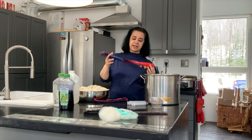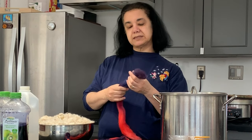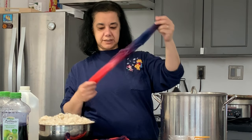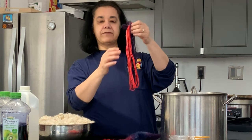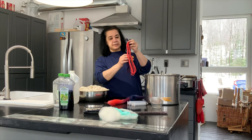I bought 3.5 pounds of Blue Face Leicester and because I want to decide what color I'm going to dye it, I hand-dyed a little bit of the top and I spun it in Navajo ply so that I could see the colors.